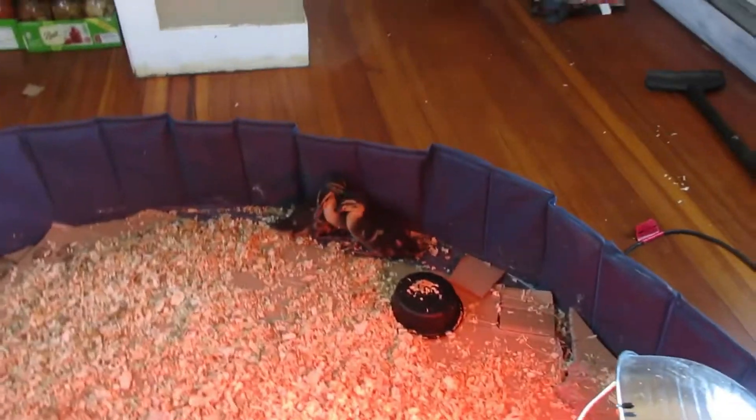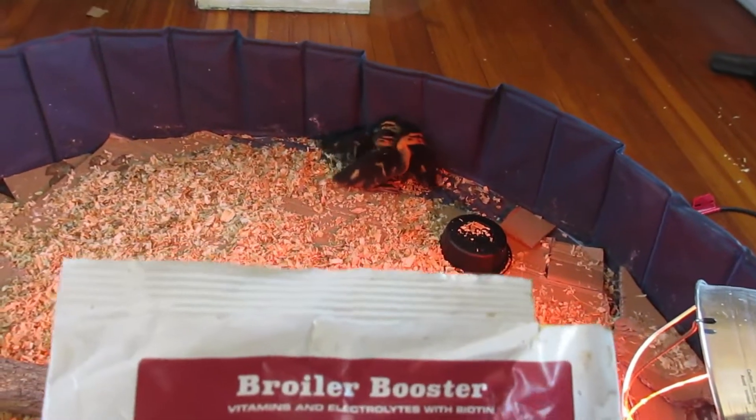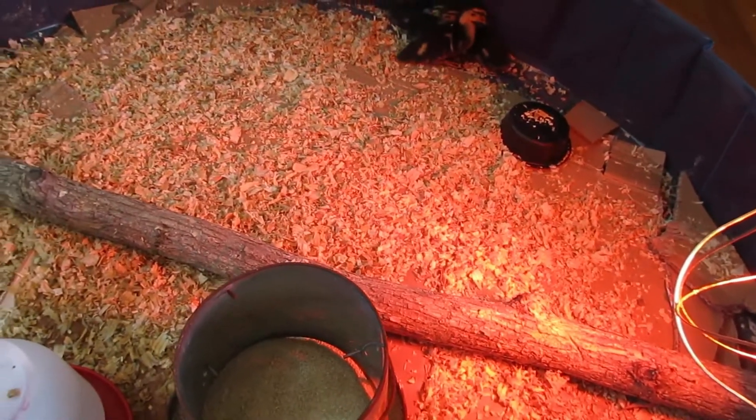One other thing for the Khaki Campbells: you want to get a broiler booster. I just do this with all my feeder chickens and all the chickens I get for the backyard food farm. And that's pretty much it.